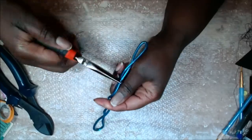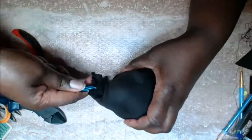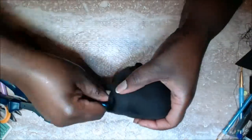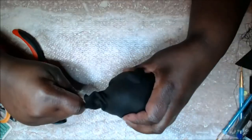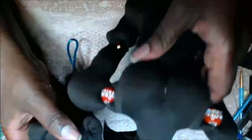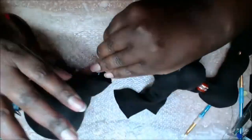You might want to get a pair of needle-nose pliers to help. You want to make sure you bend down the edges so that it doesn't rip the fabric, and make sure that the wire is long enough to touch the top of the doll's head.